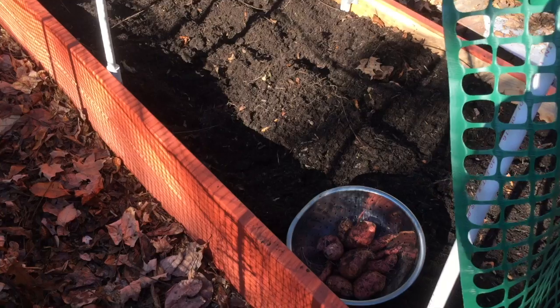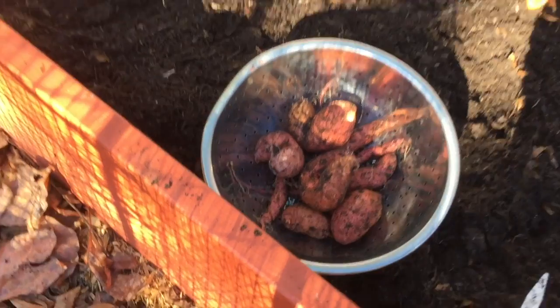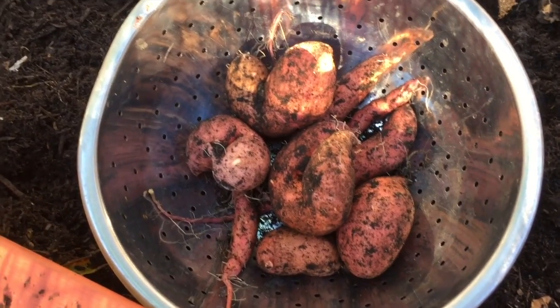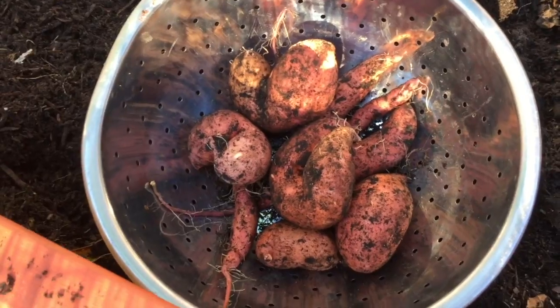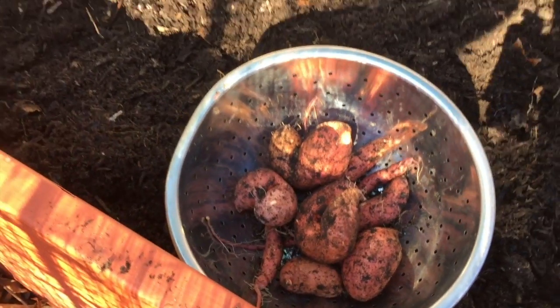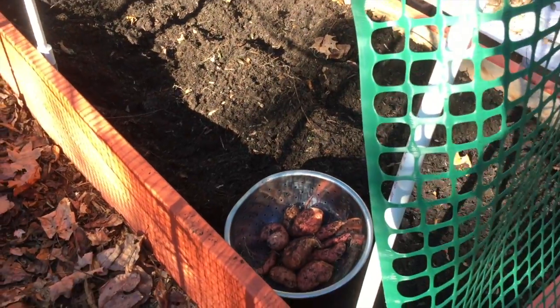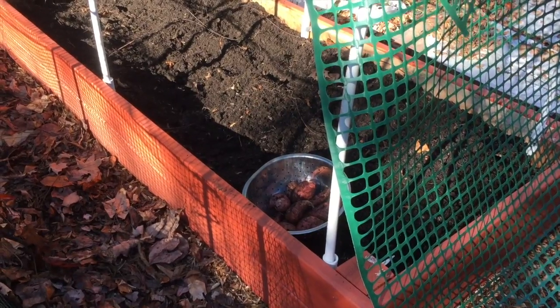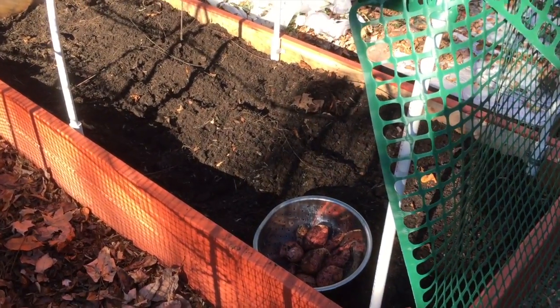We're all finished picking and I have to say the harvest was less than stellar. That's okay though. Here's what we got — not enough to feed 20 people at Thanksgiving, but that's alright. I guess I expected the potatoes to end up a little bit bigger and more plentiful, and I'm going to have to do a little bit of studying on how to do better next year.